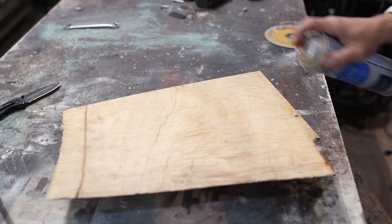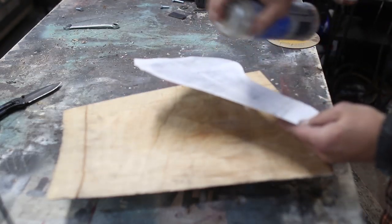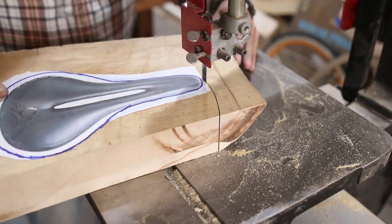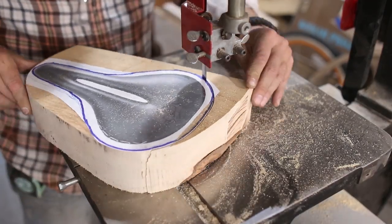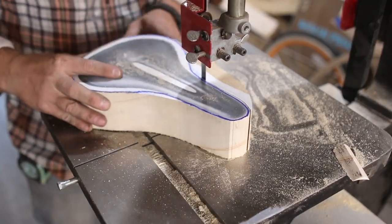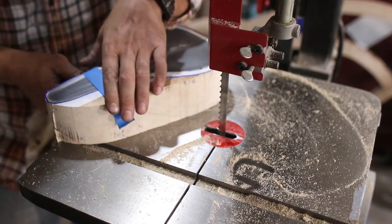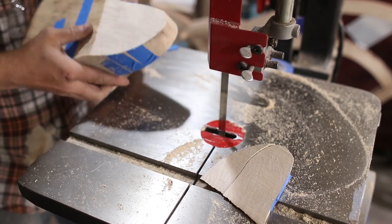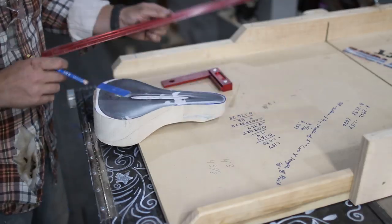I started off with a leftover piece of live edge silver maple and I glued a top view of a bike seat that I found online to it. I liked the slit it had in the middle, which I thought would help with the weight of the seat and it kind of looked cool. Then over at the bandsaw I cut the top view out and needed to cut the side profile. It's difficult without a flat reference, so I taped the cutoff piece back on, which allowed me to cut it perfectly at a 90 degree angle to the blade.